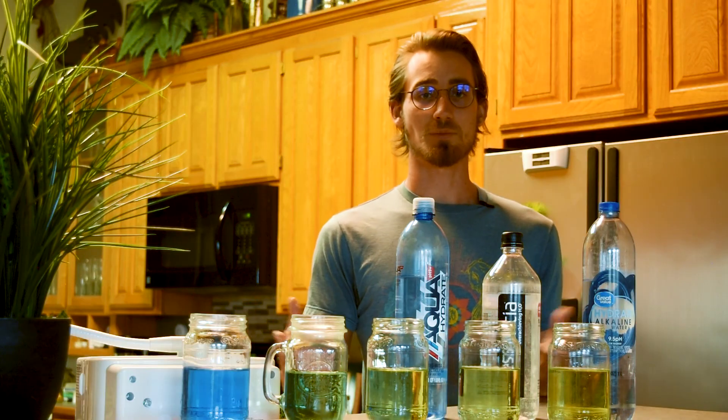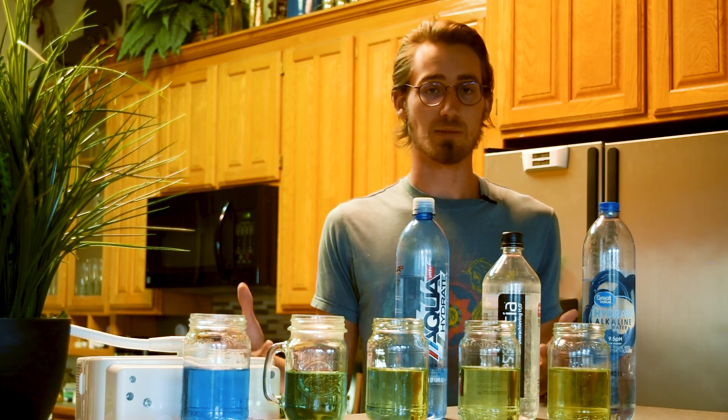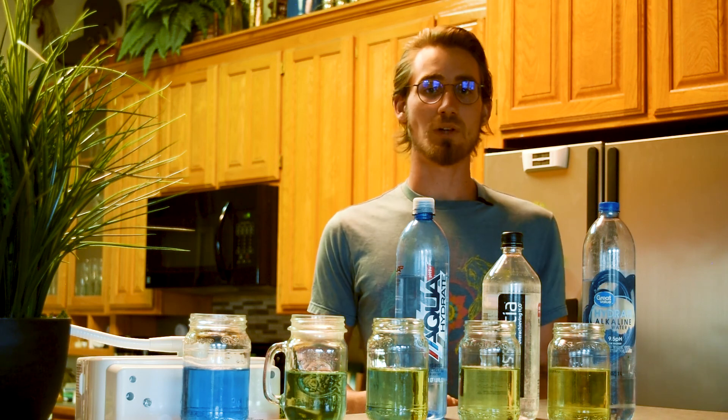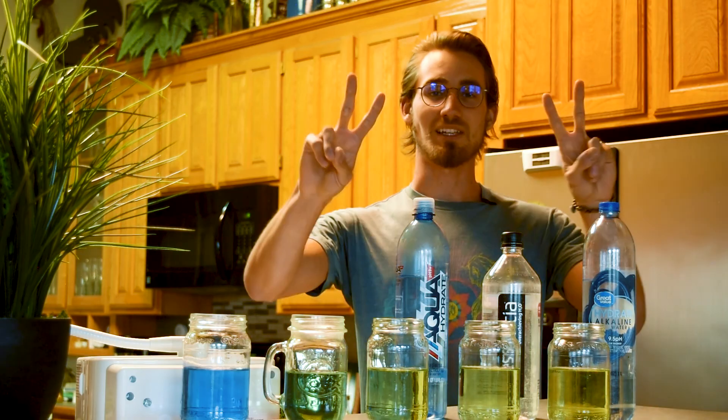I hope this video has helped you make the decision of which water to drink and which ones not to waste money on. Don't forget to like, subscribe, and contact me if you have any questions. My name is Nick John, and I hope you have an awesome day. Peace.